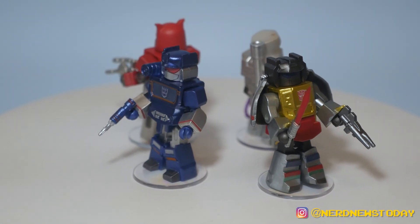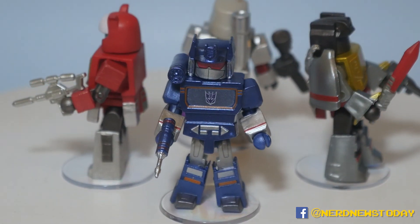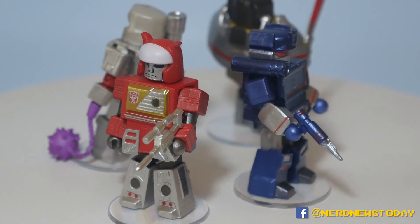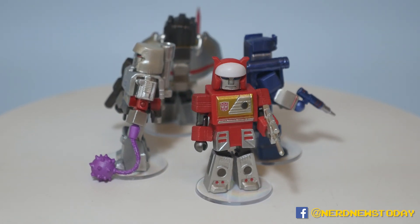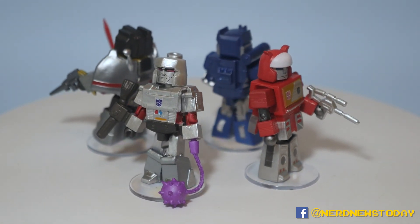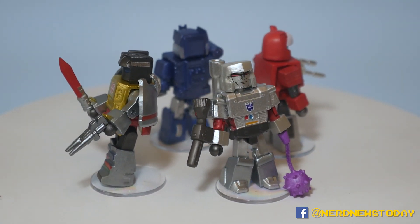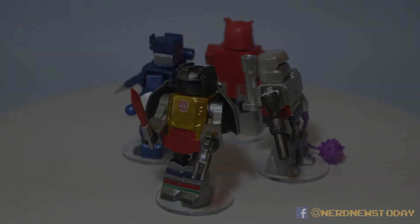If you like Minimates you're going to love these; if you like Transformers you're going to love these. If you're not a fan of the Minimate style, this just isn't for you. But for me I'm all about this, so if you're into them too, check out our Amazon affiliate link in the description below to pick these up — it helps us out at no extra cost to you. Until next time, I'm Matthew, this is Nerd News Today, and that was our look at Transformers Minimates Series 2 by Diamond Select. Transform and roll out!